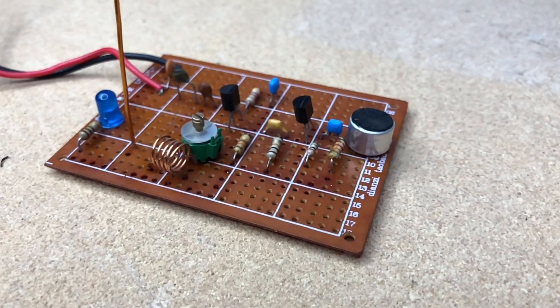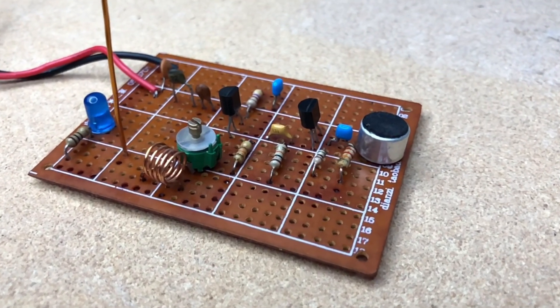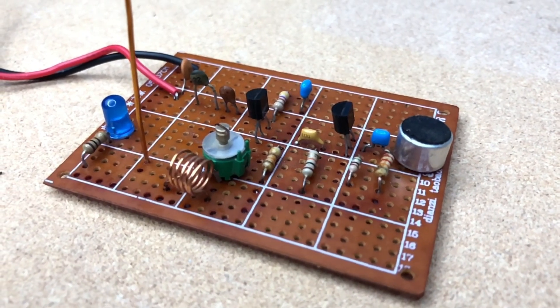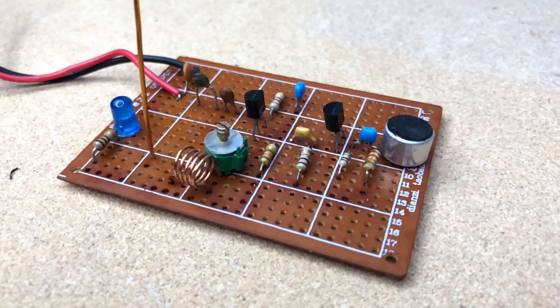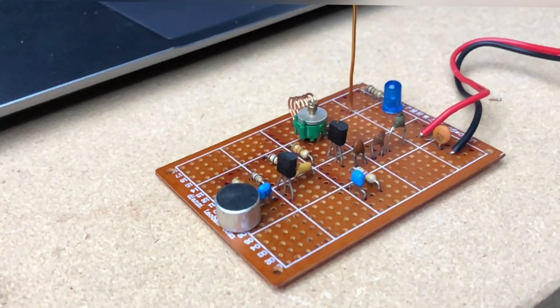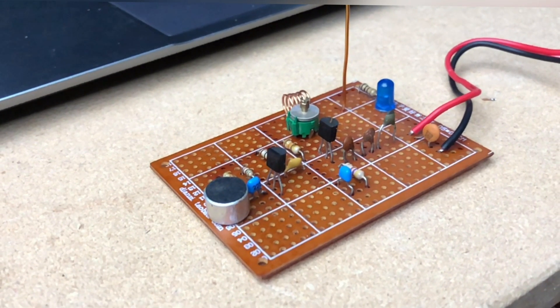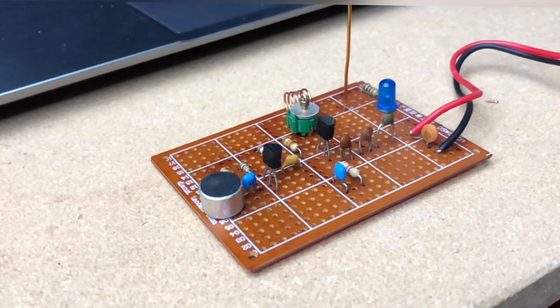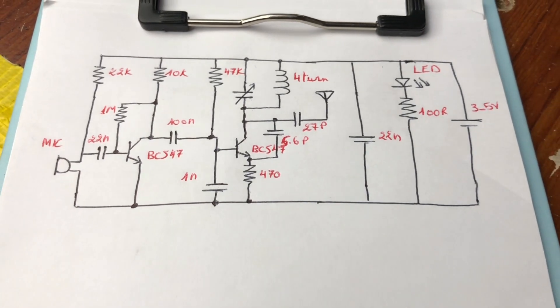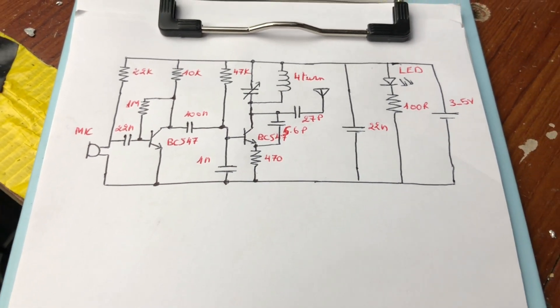What's up my friend, welcome back. In this video I will show you how to make an FM transmitter device to listen to what you want on the radio. The circuit combines simplicity in installation and effectiveness in work. From my experience with it, it reached a distance of 100 meters. This is the circuit diagram and now let's get started.